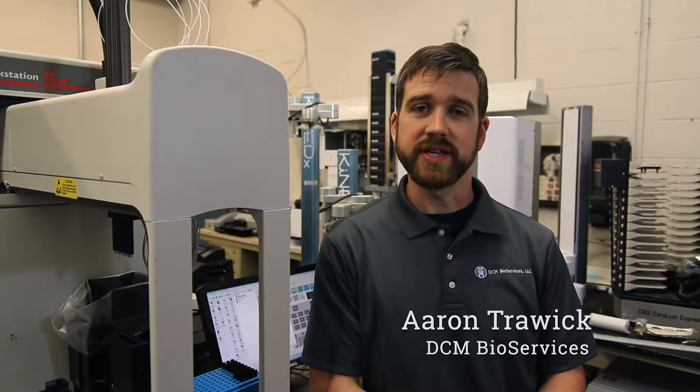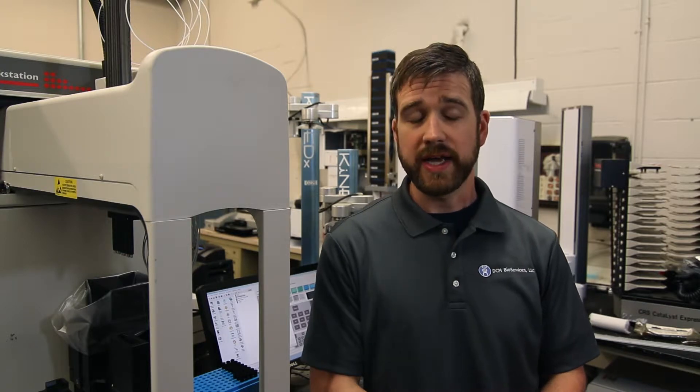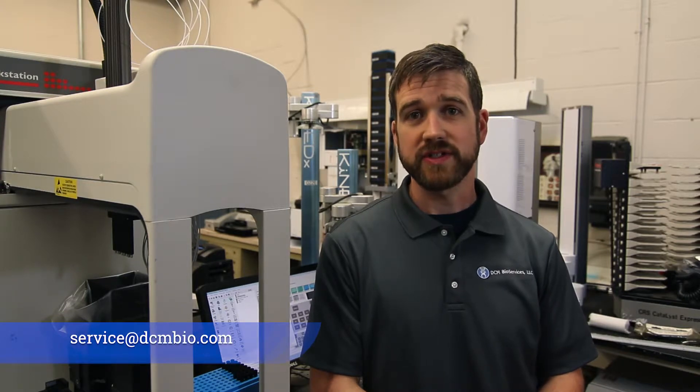Hello everyone, this is Aaron with DCM Bioservices. Today we'll be showing you how to swap the grippers on a Biomech multi-channel pod. As always, if you feel uncomfortable performing any of the steps on your own equipment, email us at service@DCMBio.com and we'll be happy to assist you.